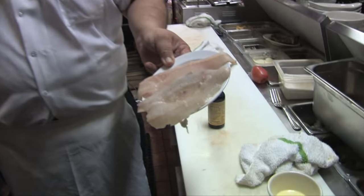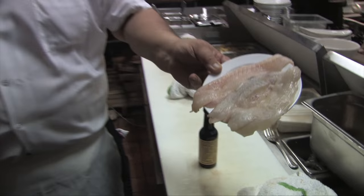Look over there. Bob was telling me — they told me I had some fresh fluke, flounder. Look at this stuff, it's so beautiful. We just filleted it. You can check our video out on how to fillet a fluke.